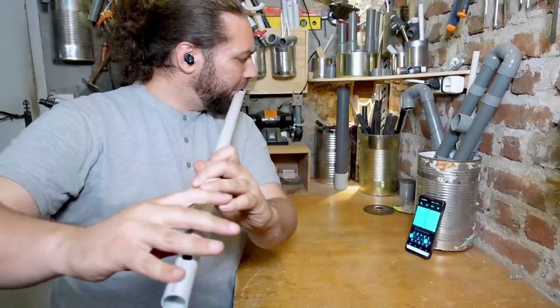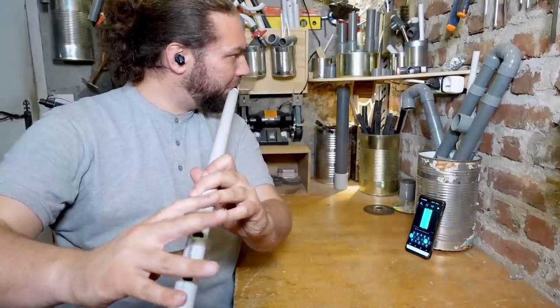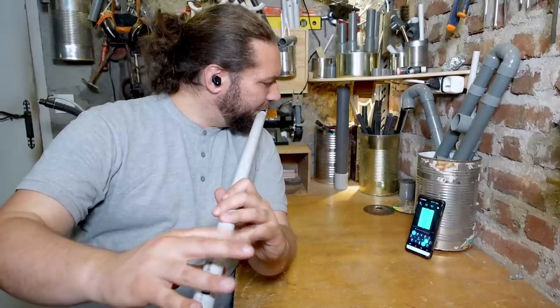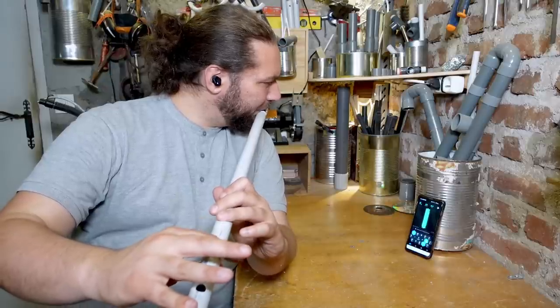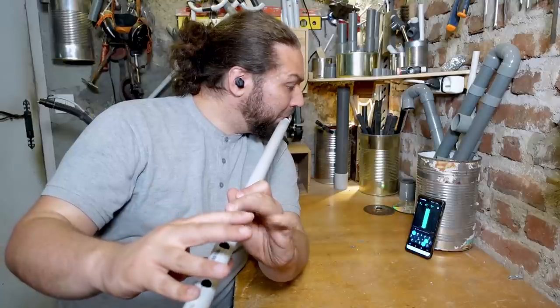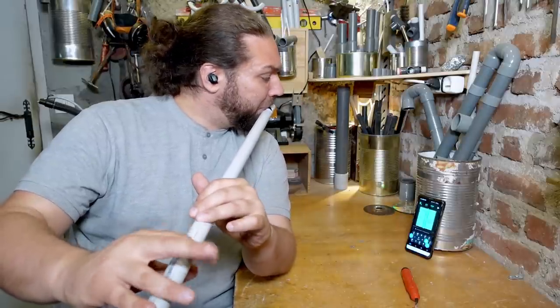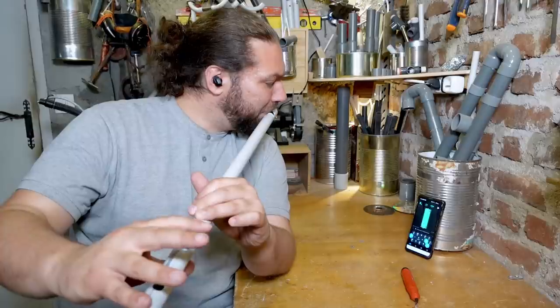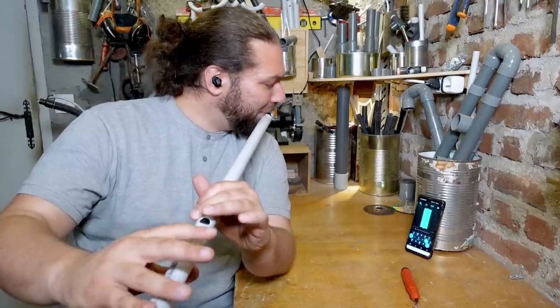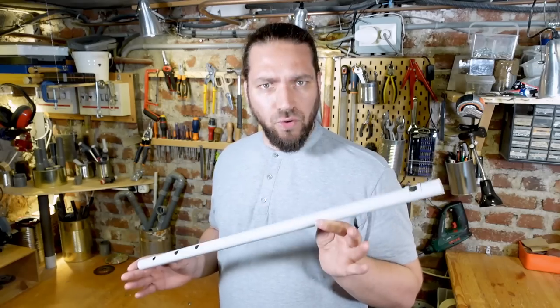I play the flute with drones to try my tuning and improve it if necessary. And voilà, your Pulp-style PVC flute is done.